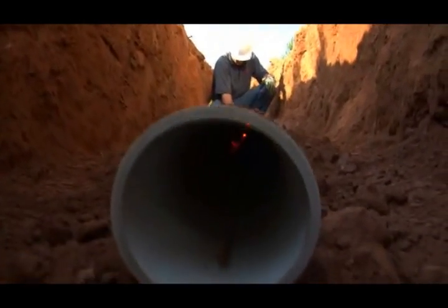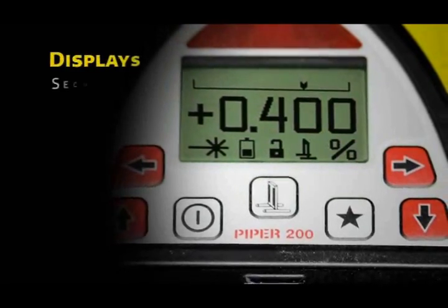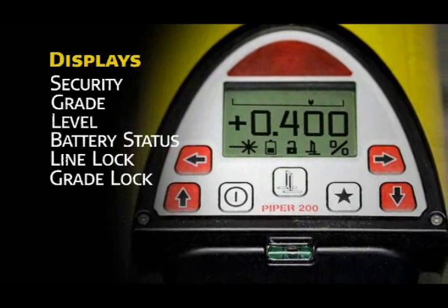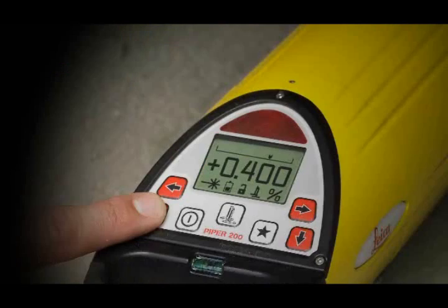When programmed, the unit also displays the customer's name stored in memory for security purposes. The main screen displays the current grade in large, clear numbers. A flashing laser burst signals when the unit is leveling, and there are also icons for battery status and line and grade lock.